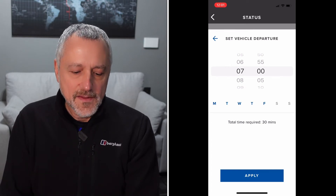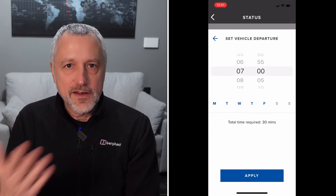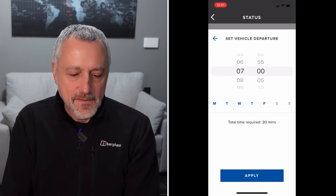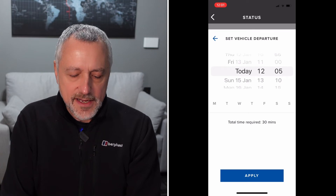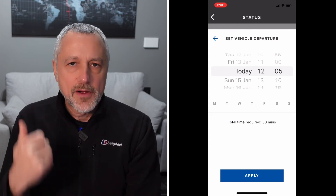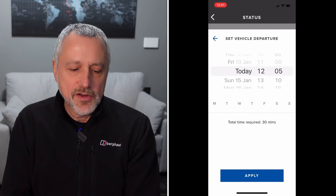So it preconditions the battery, and you can even set another one as well — perhaps you want to precondition it before you go home, so there's the option to do that. But if I just wanted to do it for today, then I can just choose today's date, set it to apply, press the button, and then it will be ready both in terms of temperature for the battery and for the cabin as well.